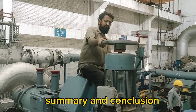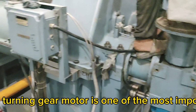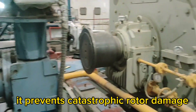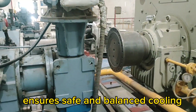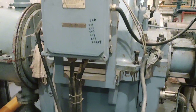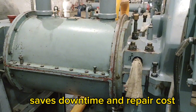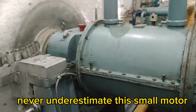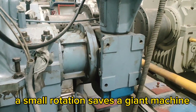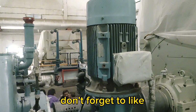Let's recap why the turning gear motor is one of the most important safety and maintenance devices in a steam turbine system. It prevents catastrophic rotor damage, ensures safe and balanced cooling, reduces start-up vibration, extends machine life, and saves downtime and repair costs. Never underestimate this small motor — it protects equipment worth crores. A small rotation saves a giant machine. If you learned something valuable today, don't forget to like, share, and subscribe to Engineer Umar for more.